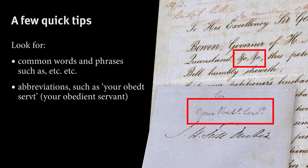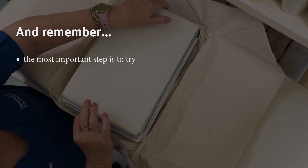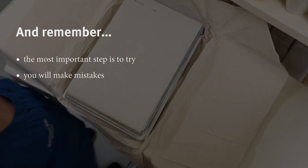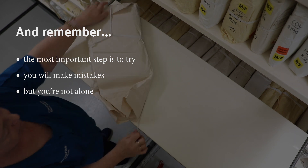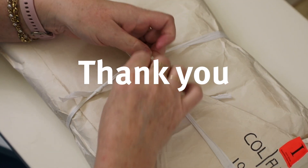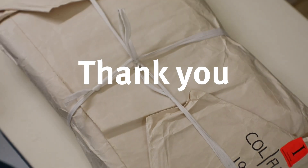Hopefully these steps will help you get started. The most important step is to try — the more you do it, the easier it will become. And if you can't work it out, don't worry. Transcribing these documents is a community effort. There's also plenty of resources available to help you read handwriting. And sincerely, a big thank you to you for starting this journey. Anything you do to help transcribe these documents helps make them easier for others to find and use.